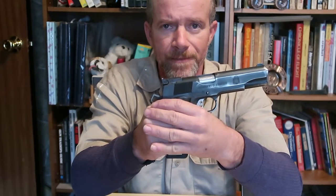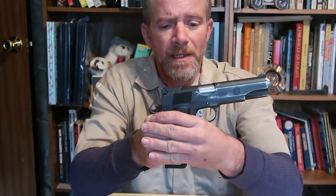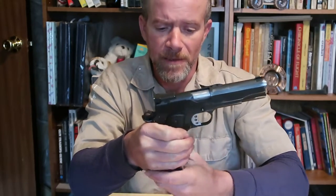Hello YouTube world, MacDaddy191181 here with ShadyTree Survivalist. This is going to be an updated video on how to safely handle and operate your 1911 handgun. When I did the original one, I had not been publishing or uploading videos for very long.